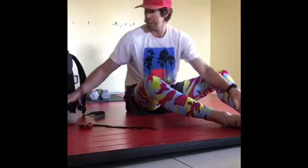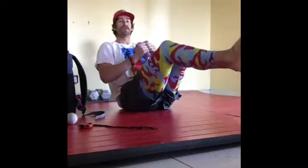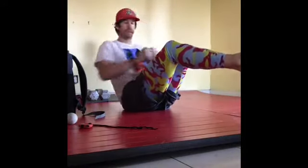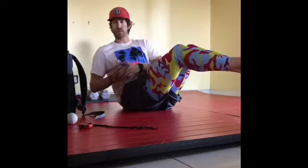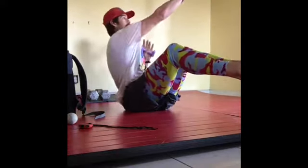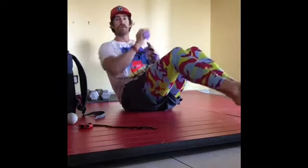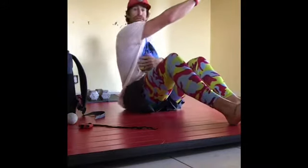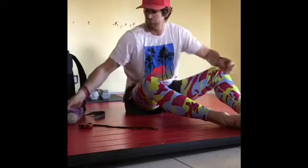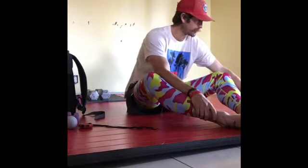Get back into our power V position and do Russian twists — touch, touch. Try to get full rotation, getting it behind your butt, then extend up two times. We're trying to get outside our ears to get full extension with our obliques and full range of motion in the exercise.